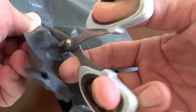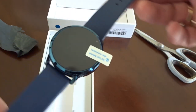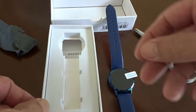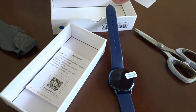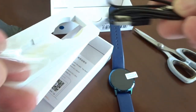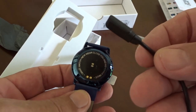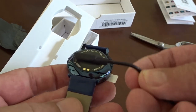Good morning. We've got a new Newwear Q8 wristband smartwatch here. This is a fairly generic model — the identical watch can also be bought under the name of the Oukitel W1. All the functions are absolutely exactly the same; prices may vary. Let's just have a look at what we've got in the box.